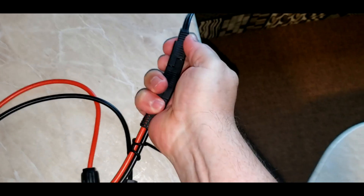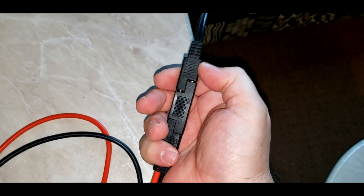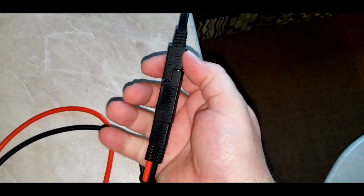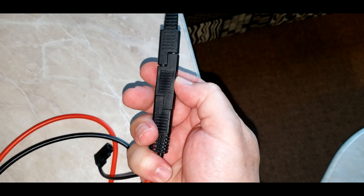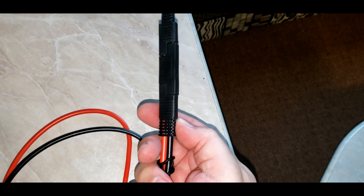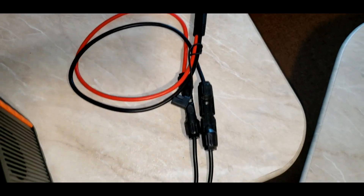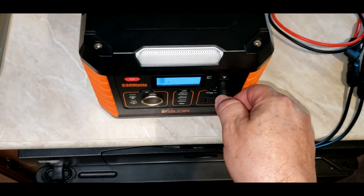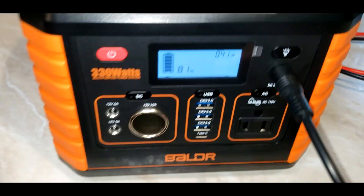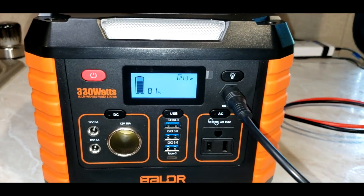There's the SAE adapter coming from the Harbor Freight kit, and there's the SAE polarity adapter, and then here's the SAE to MC4 cable, and then the MC4 to 8 millimeter cable that comes with your Boulder. As you can see right now, it's charging at about 42 watts.